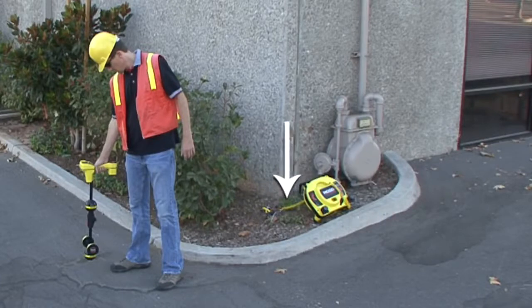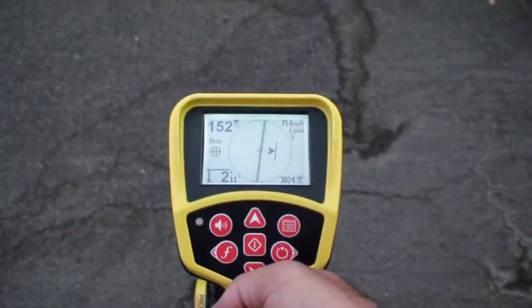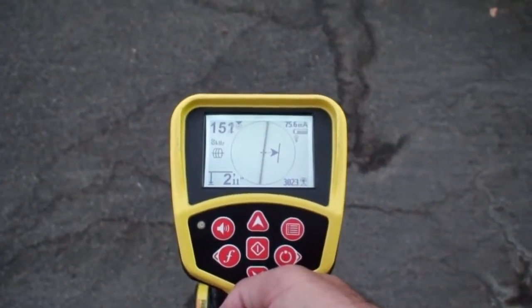We're close to the transmitter's leads, and the line turns after just a few feet. Both of these things are sources of interference, so we'd expect to see some distortion. To get a feel for how much signal distortion we're dealing with, we'll look at where our display readings place the signal's location.